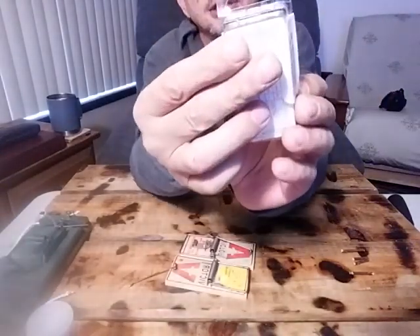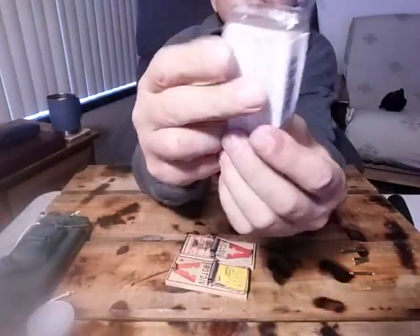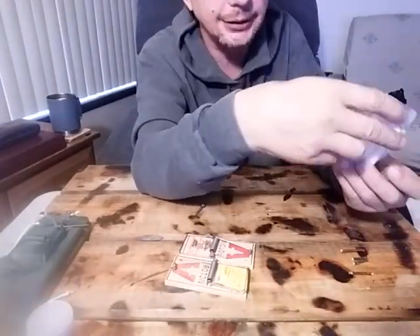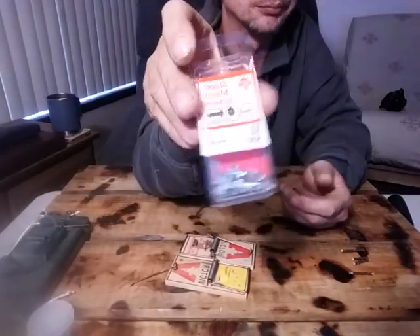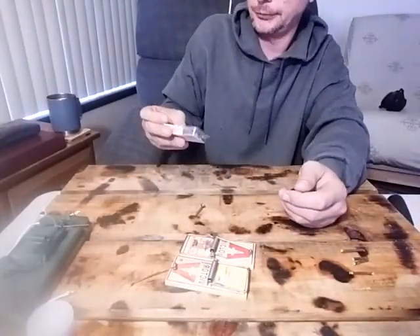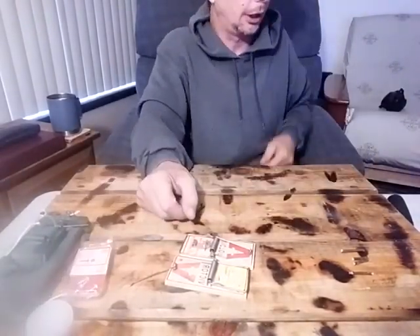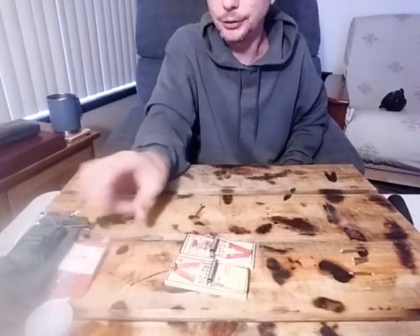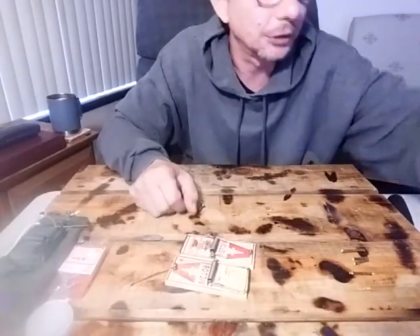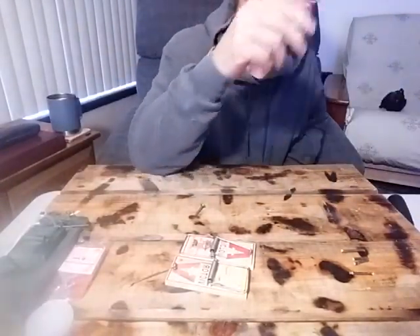You'll need some sheet metal screws — size six, half-inch long. Get these specific ones because if not, you'll have to redesign everything based on the length of the firing pin. And that screw is your firing pin. You'll also need ranger bands — those come from a bicycle tube.